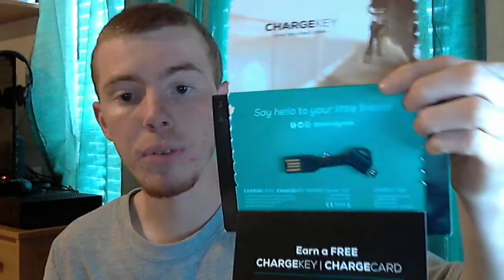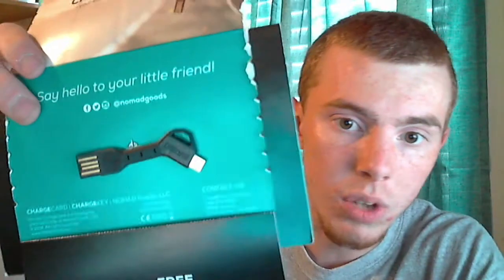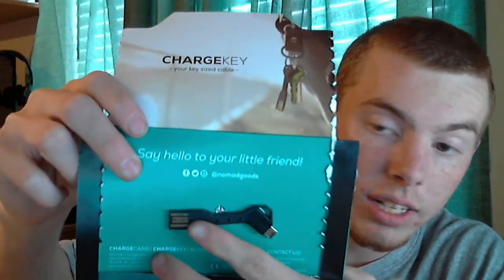They also make one for the lightning cable for iPhones. I got this off of Amazon. You can get them off the Nomad website, but they're pre-orders and they're not coming out until November. I got mine on Amazon for even cheaper and it's the same thing, and it shipped from Nomad. I don't know why the website says it's not out until November when you can already get it on Amazon — link in the description. It's basically just a charger you can take anywhere your keys go with you. So you can plug that into any USB outlet, then plug that into your phone and you're good.